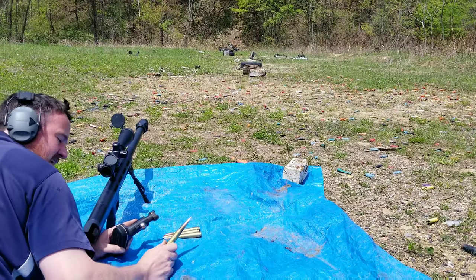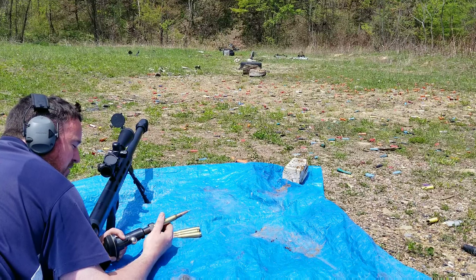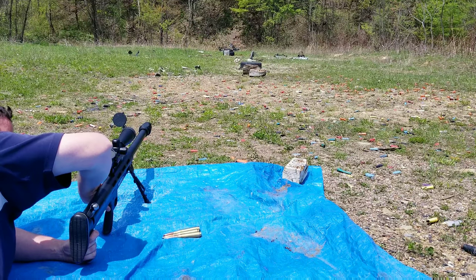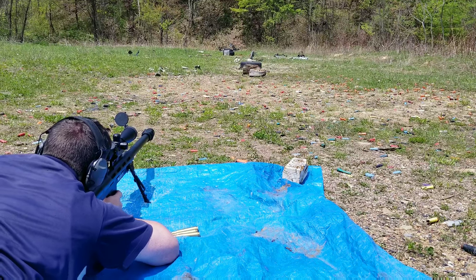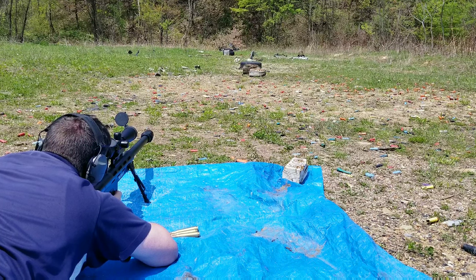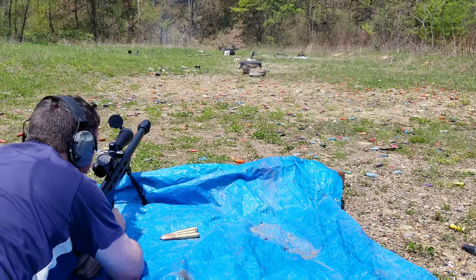Hopefully you guys can see the flash because the camera doesn't always do the best job picking it up. First I just want to try an AMAX at the steel to see what it does. I could hear stuff flying through the woods with it.